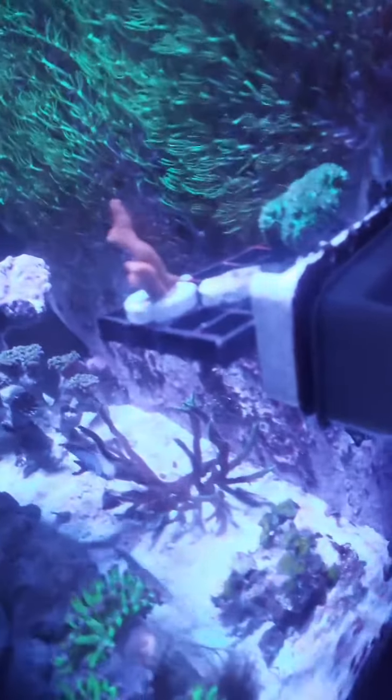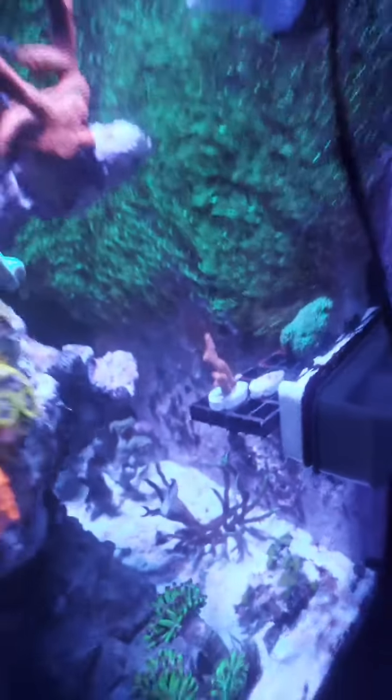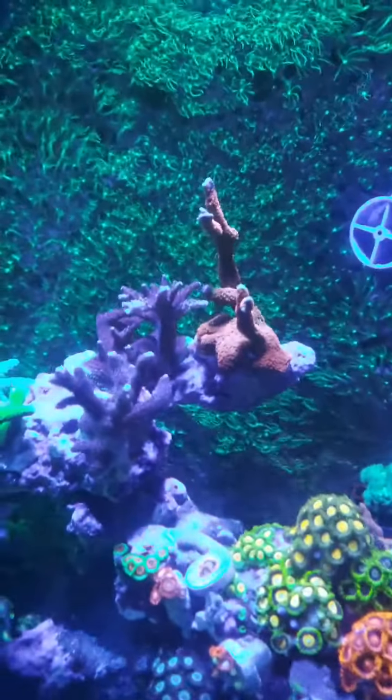That frag at the back there, that's a little bubble gum digi. I'm gonna try and get its color back — there's a little bit of bleaching from the guy that I got it from.